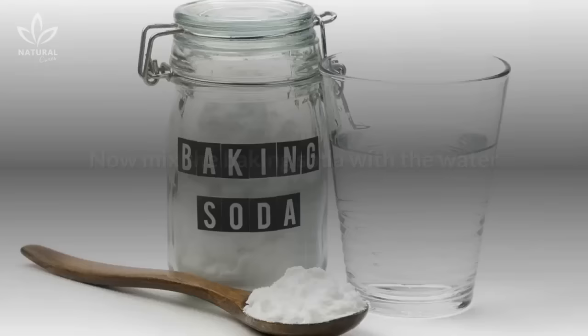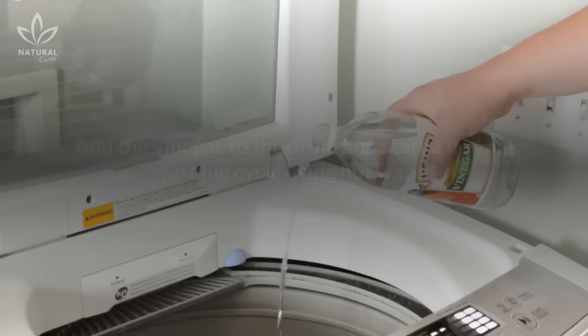Now mix the baking soda with the water and pour the mixture into the detergent compartment of the machine. Add the vinegar to the drum and start a normal washing cycle using hot water.